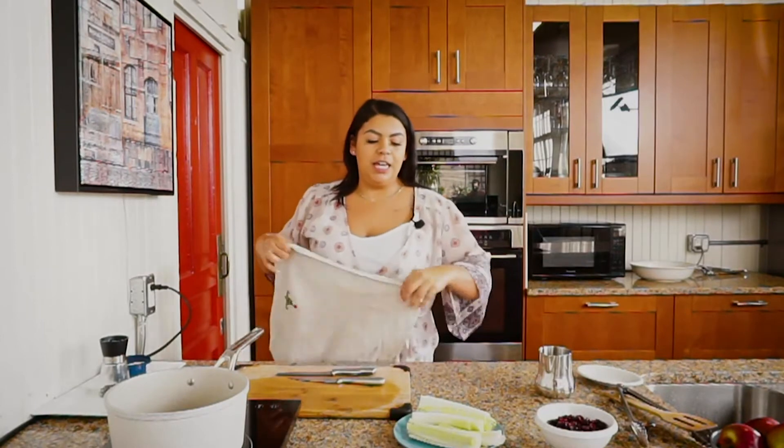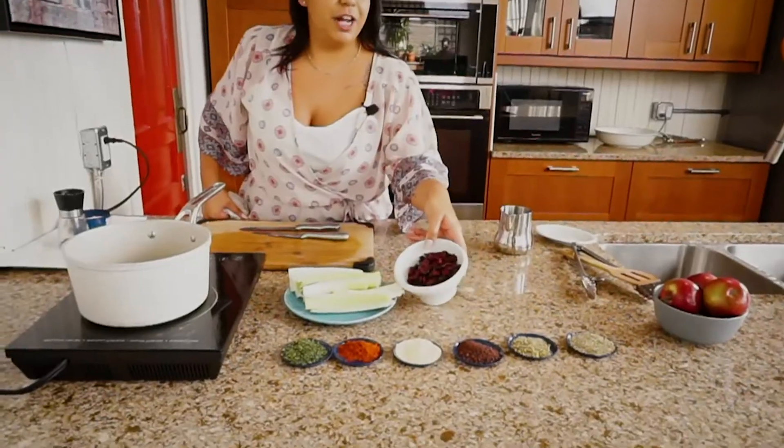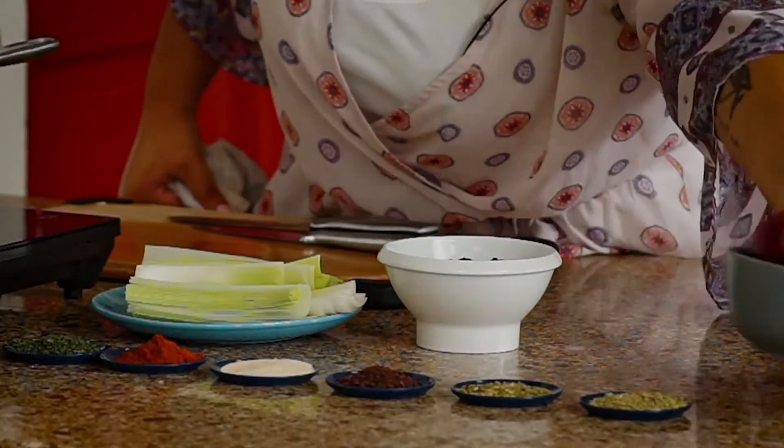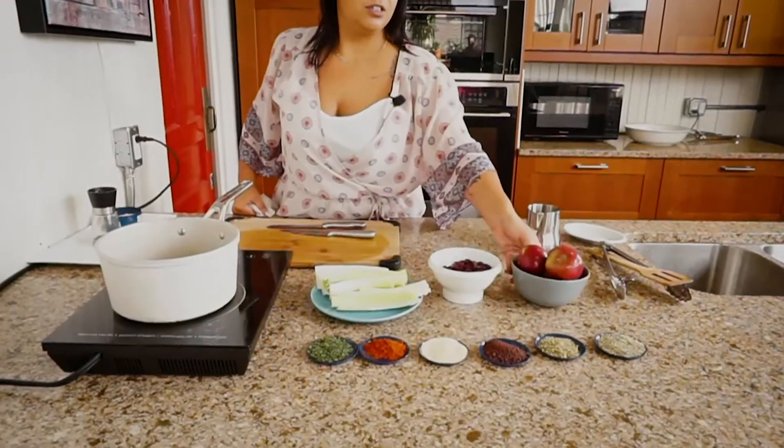We're back and we are going to make the stuffing for the chicken breast first. It has some beautiful leeks, some dried cranberries, and some beautiful Macintosh apples. This is one of my fall-time favorites to make.